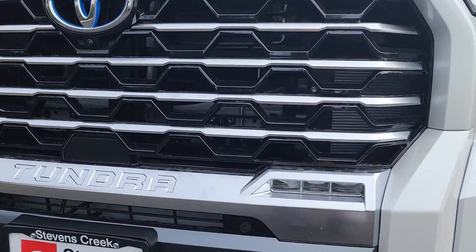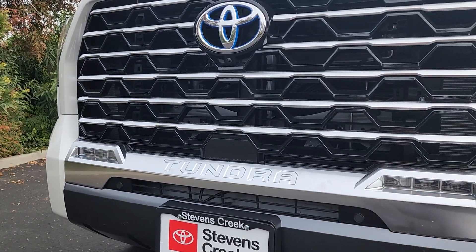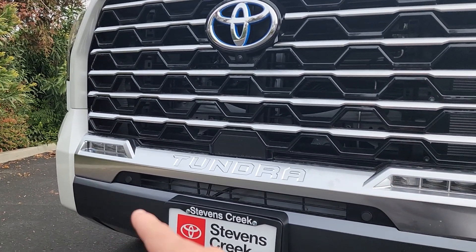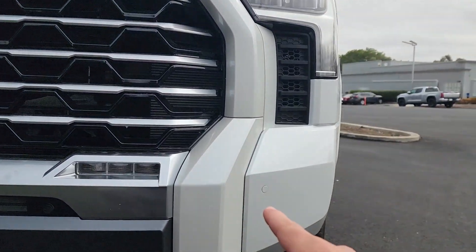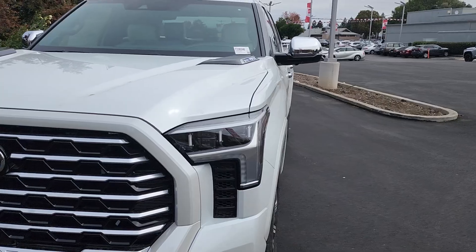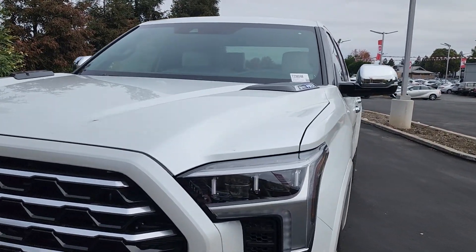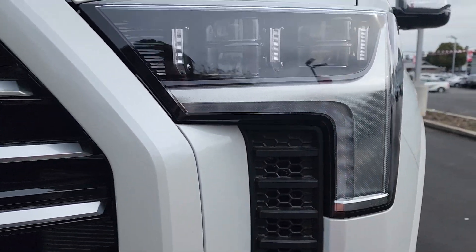Just below the grille on the side we have some extra lights, and 'Tundra' is also written on this piece. We have front parking sensors here, and let's take a look at these LED headlights, which are in a kind of upside-down L-shape pattern, with some venting just underneath those headlights.